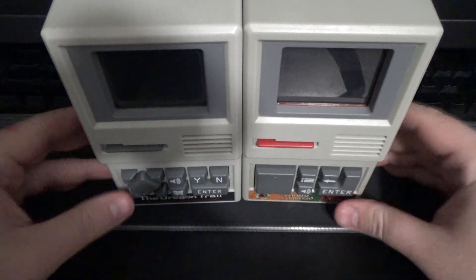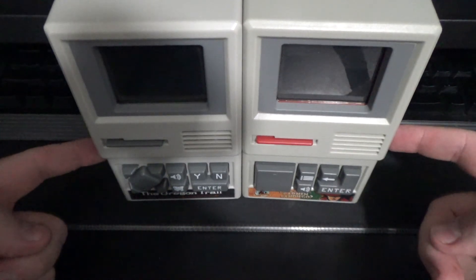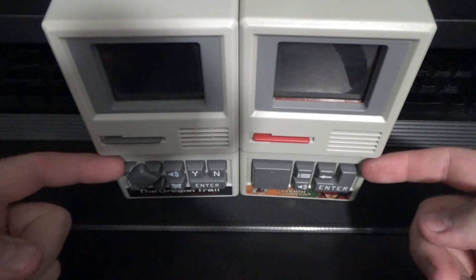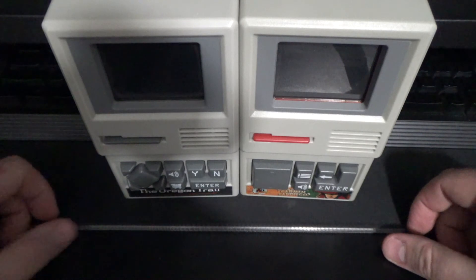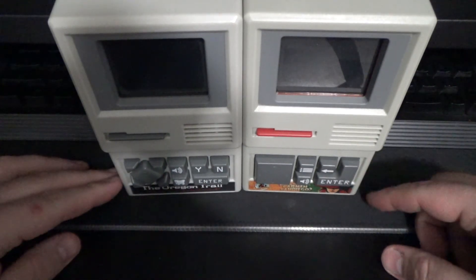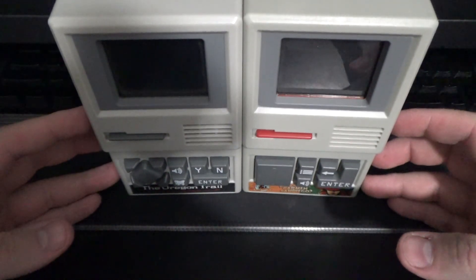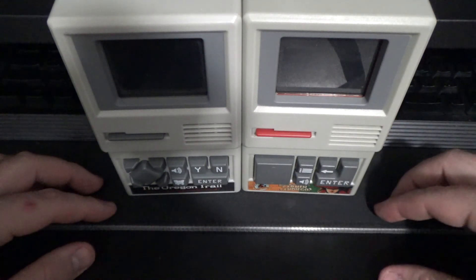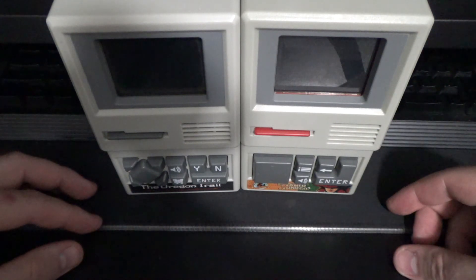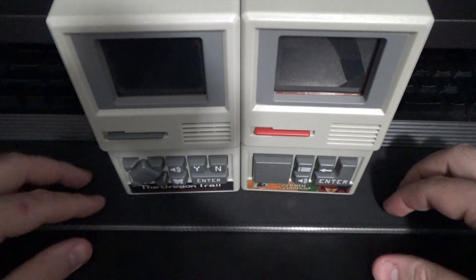So that's about it for both the Oregon Trail and Where in the World is Carmen San Diego. If you want to get one of these, I believe Amazon and eBay sell them. I think I got mine at Walmart but I don't know if they still sell them. This device review Sunday hasn't been the best, but I'm still working on another one — the script and footage are ready to go. Oregon Trail and Carmen San Diego on the go: it's up to you, but they're best played on PC like back in the day. That's just my opinion. Take care, stay cool, and all that jazz — see ya!